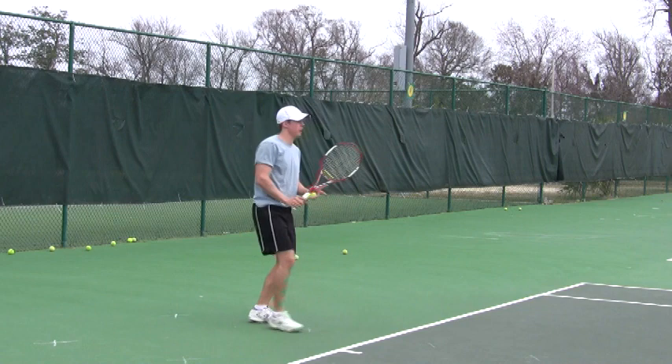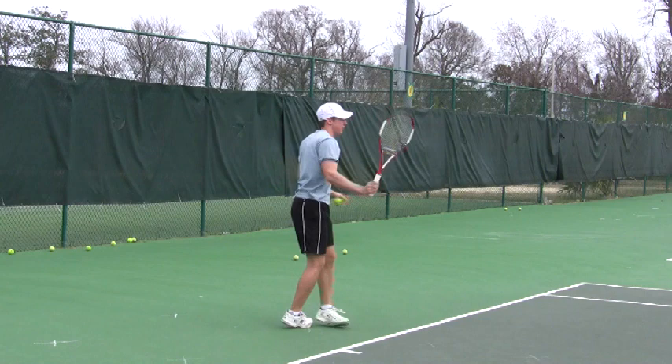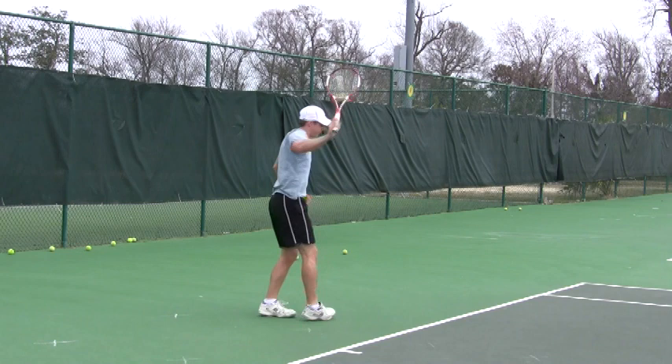Catch it again, brush it. Keep your face closed. That's the ball right there. Keep your face closed. Head got a little bit excited. Lift it, lift it.